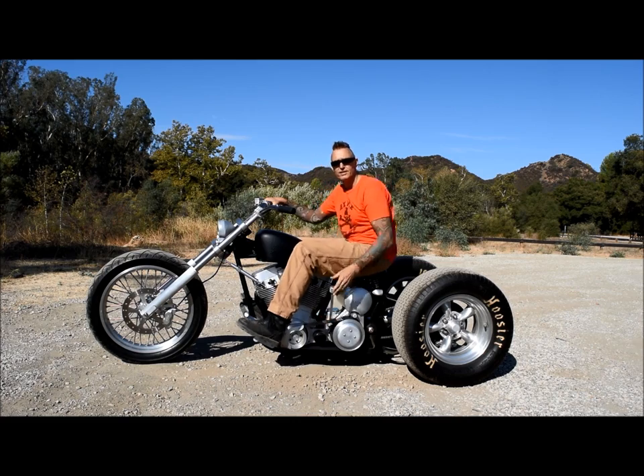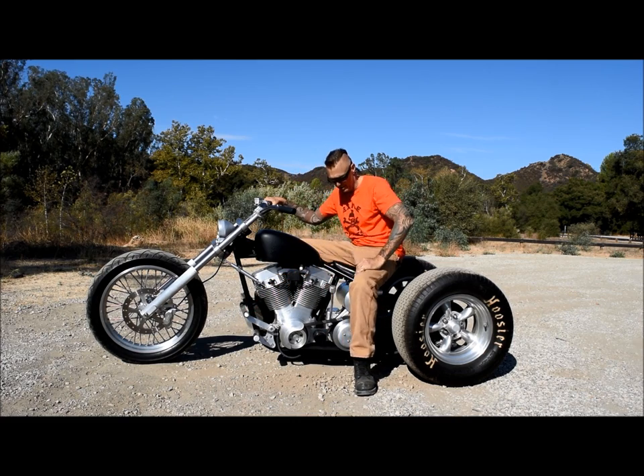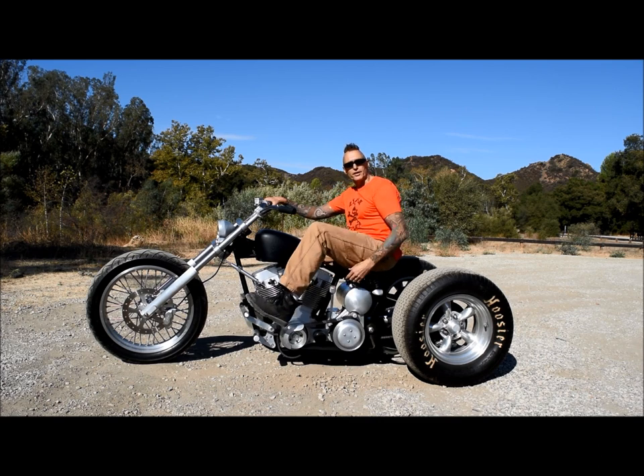This particular trike is a foot clutch jockey shift option, and of course being a trike, that's pretty easy to ride. This is our simple soft tail trike and I hope you like it.